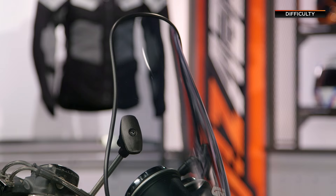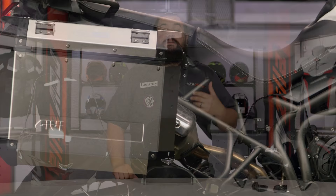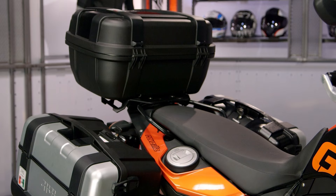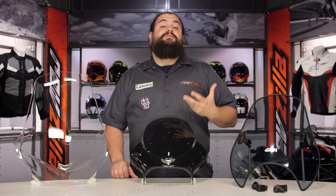Most of you who are even remotely familiar with GV probably know the name from their luggage. GV has made their name worldwide in making luggage for motorcycles, both aftermarket and stuff for the OEMs. They're supplying luggage to just about everybody out there. But that's not their only competency — these guys are really good with plastic, so a windscreen would be a natural extension for them.